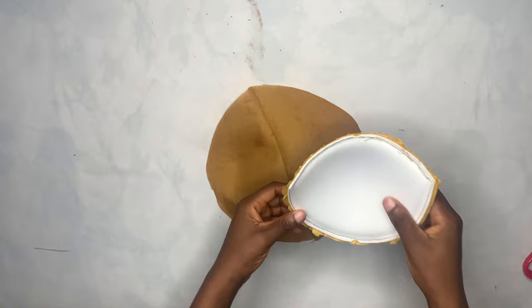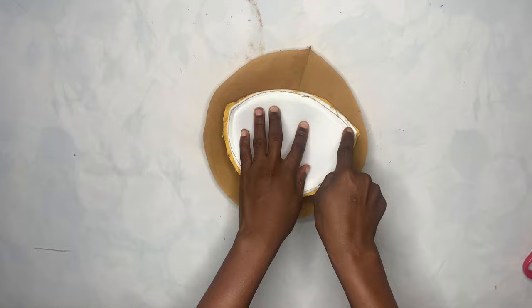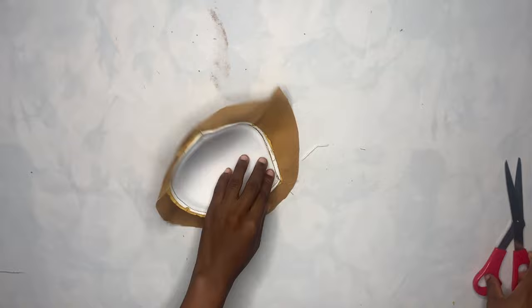This is what you're going to have after ironing. Now bring your cup and place it on the lining fabric with the right sides facing each other, and sew it down. This is what I had after sewing — right now I'm going to trim off this excess.